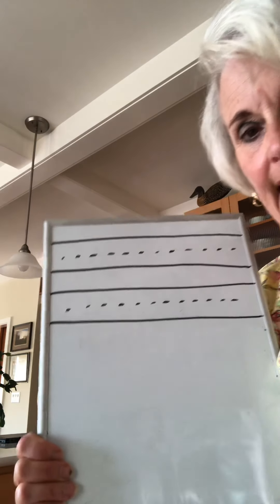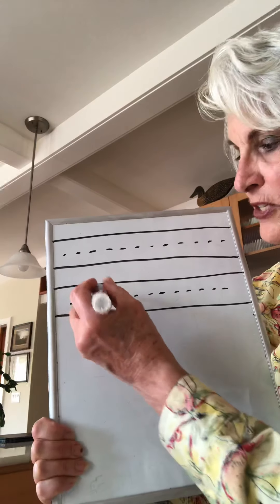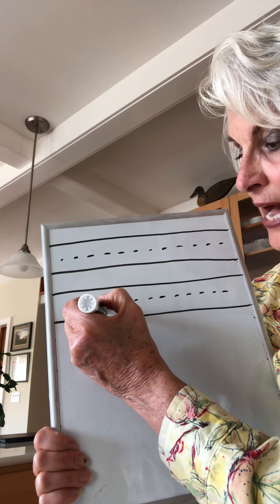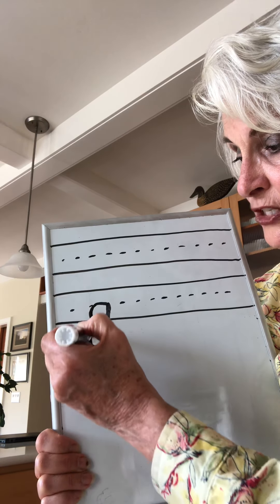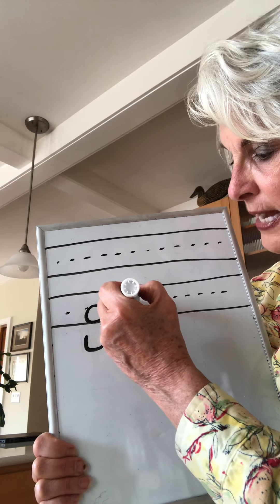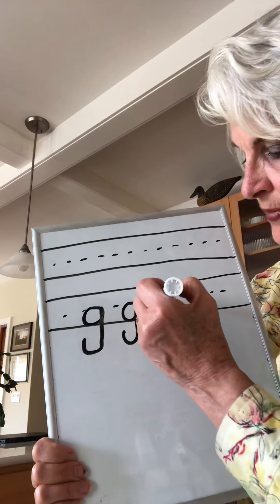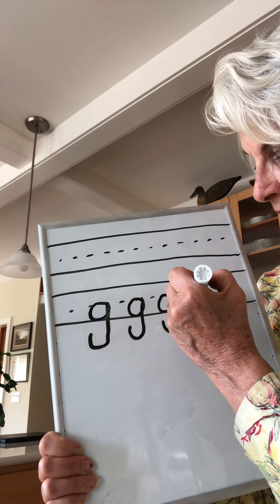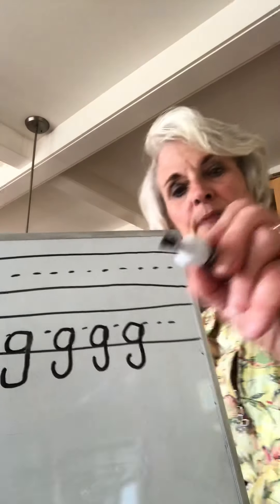We're on to the G's now. The G has a tail — it still starts like an A, but you go: around up down, and keep going down, down, down, down and a hook. Around up down and a hook, around up down and a hook.